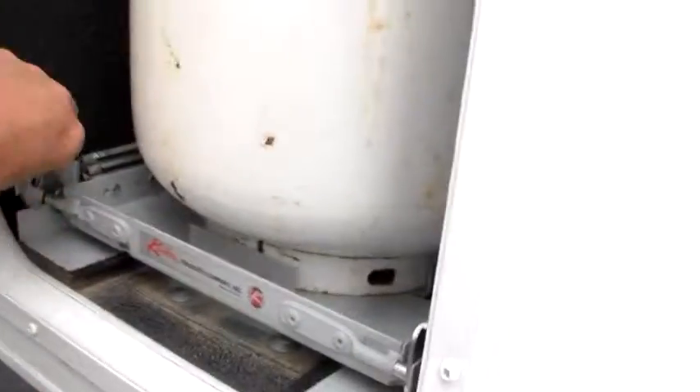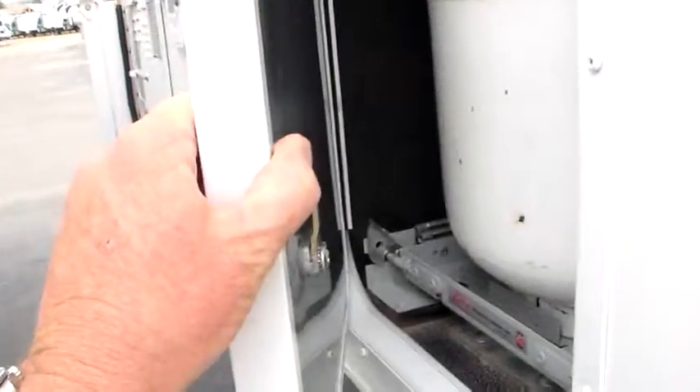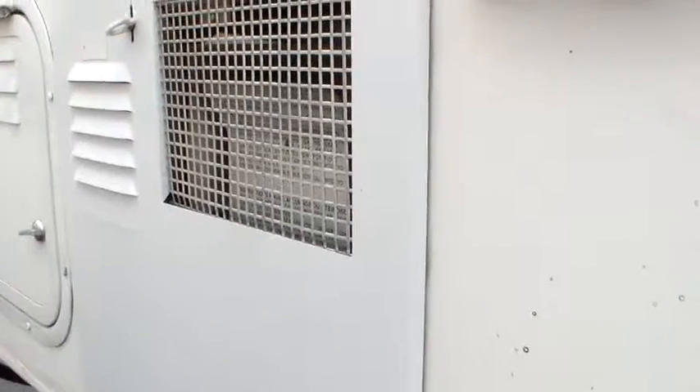Looking inside — four season rig, happy jack remote. Going down the side: got seven and a half gallon LP bottles on a slide-out tray. This door gives us some plumbing access into the side of the coach. I don't find any signs of water coming in here at all. Here's your outside shower — hot and cold.